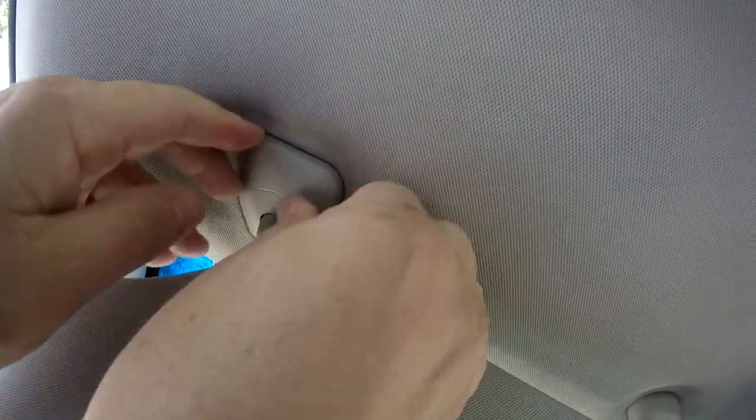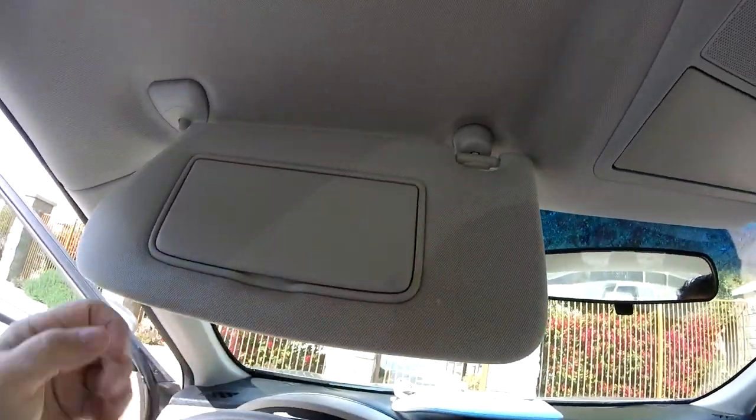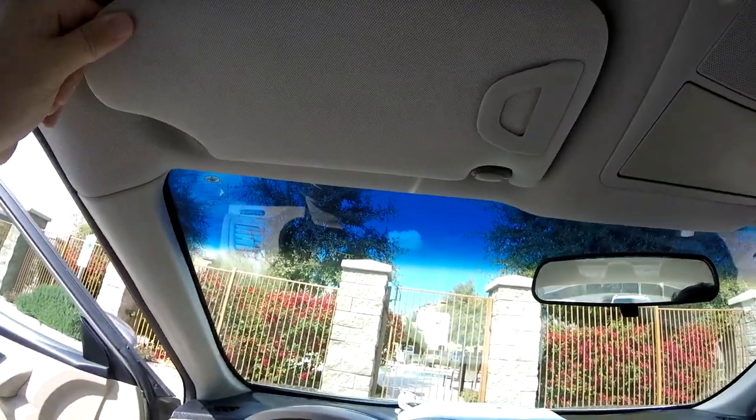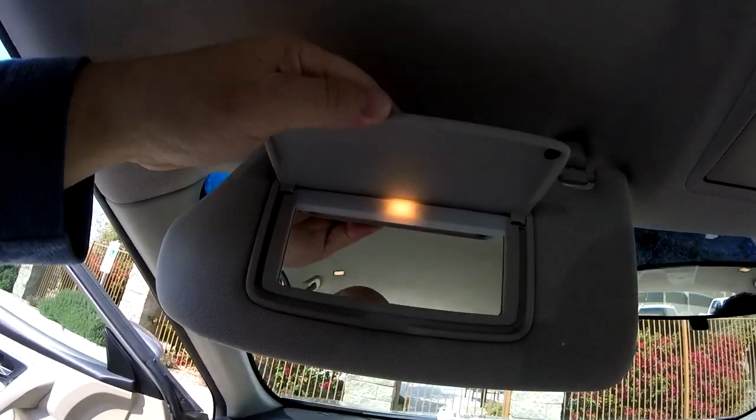And that should just snap right on. There we go. It looks a lot nicer too, doesn't it? And the light works — cool.